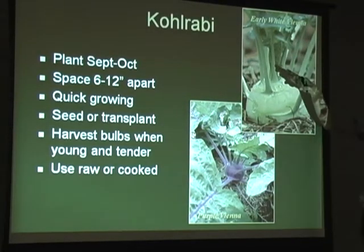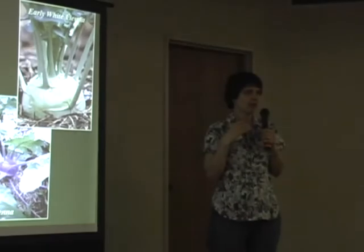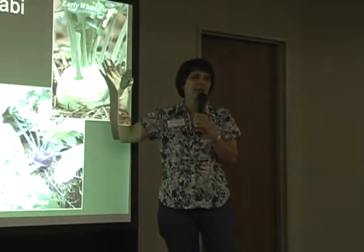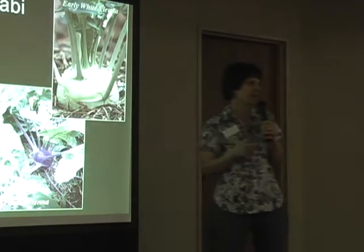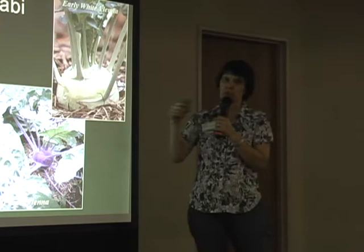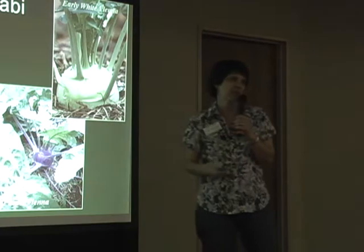Kohlrabi - the name means cabbage turnip. Kohl is cabbage in German, so cabbage turnip gives you an idea of what the flavor tastes like. You want to harvest them when they're pretty small, and you can cut them up and put them in salads or use them in stir fries.